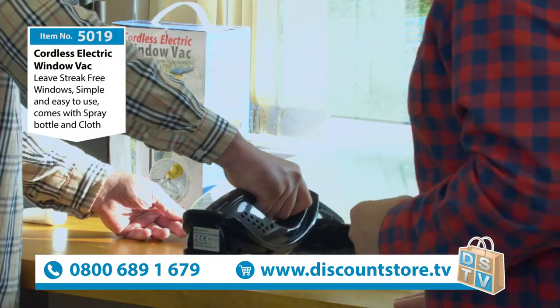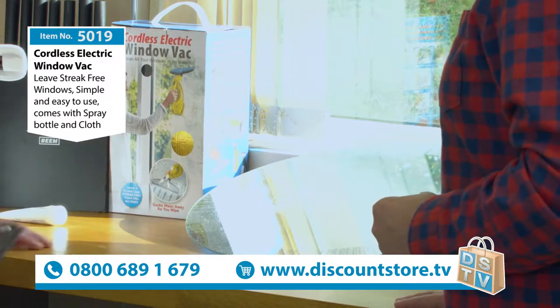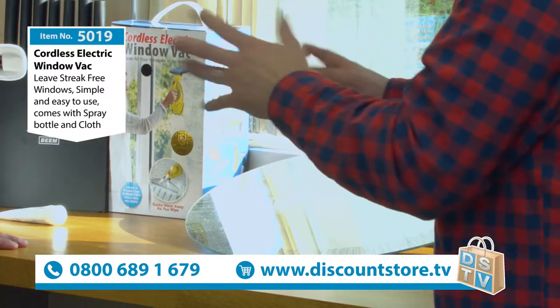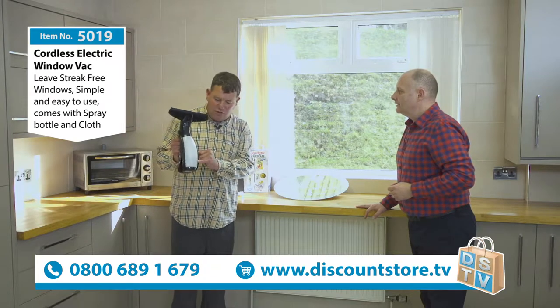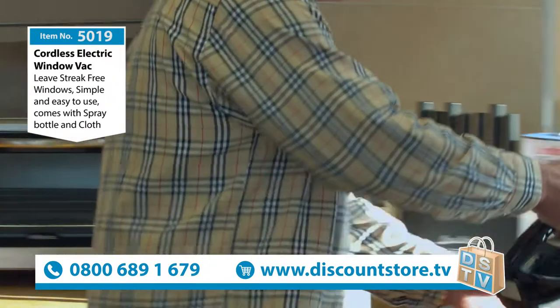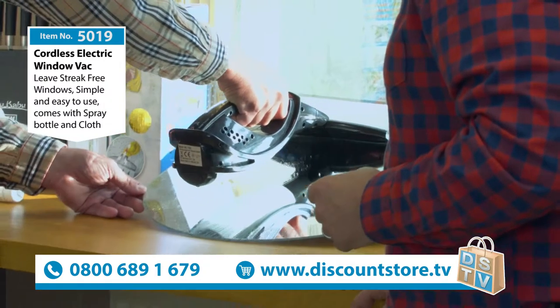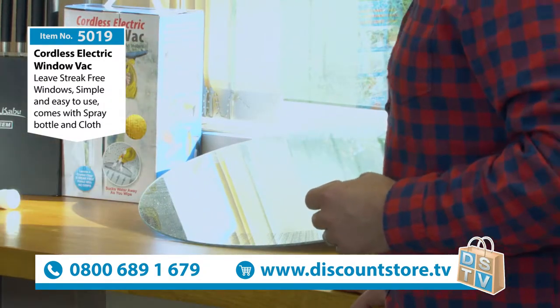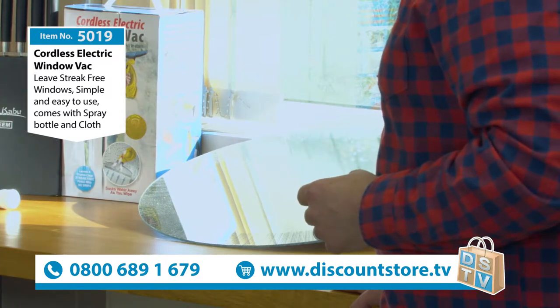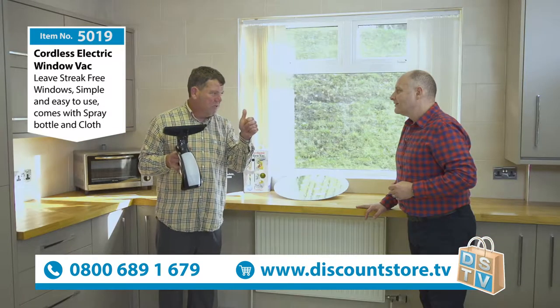Start off at the top and come off at the bottom — that's incredible, absolutely perfect. Where does all the water go? All the water ends up in there — you're literally vacuuming it up. Start off at the top and finish off down the bottom. Amazing — no water at the bottom, everything in the bottle.